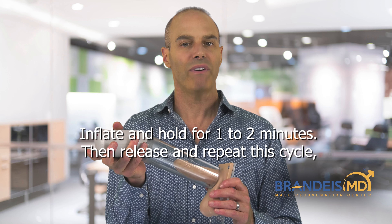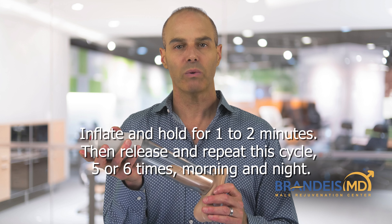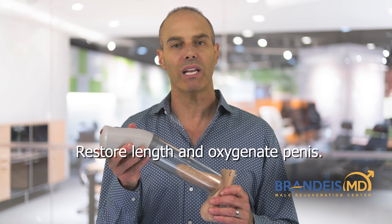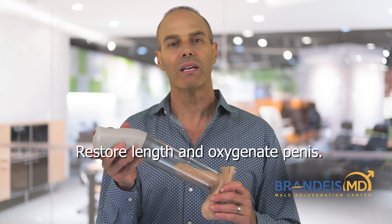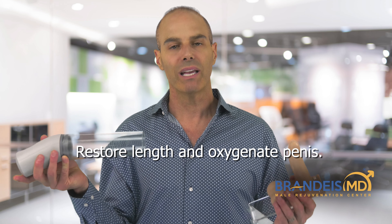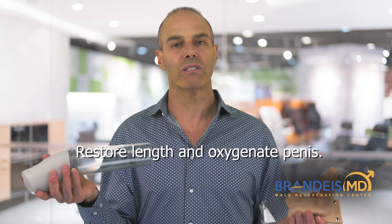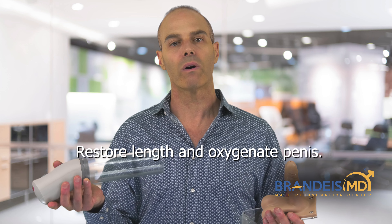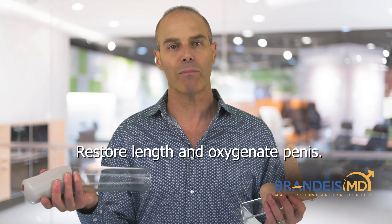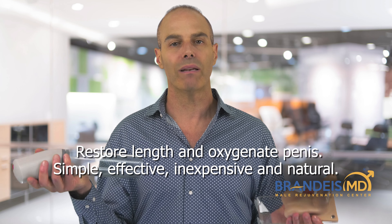Repeat that five or six times in the morning, the evening, or both. This way you'll stretch the penis to keep your penile length, and you'll bring oxygenated blood into the penis, providing oxygen and nutrients to the spongy vascular tissue inside the penis to keep it healthy. So if you've had a prostatectomy, have cardiovascular disease, or are getting to the age where you're no longer getting nighttime erections, this is the best, simplest, and easiest thing you can do to maintain penile health.